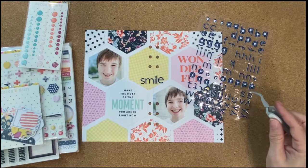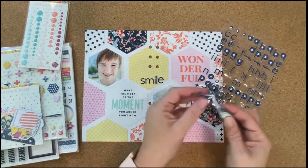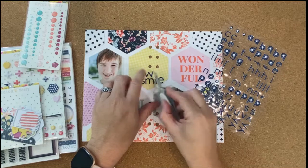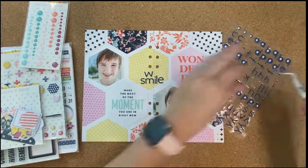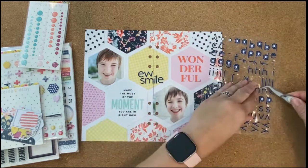So I'm going to spell out 'new smile' here. I was kind of deciding if I wanted to just do 'smile,' and then I thought I would do 'new smile' since this is about my daughter getting her braces off. She was excited about that, and I thought that would be a cute title to go along with the photos.